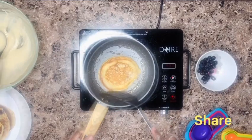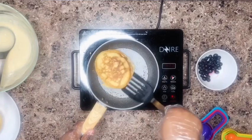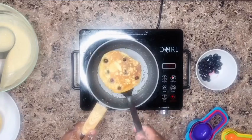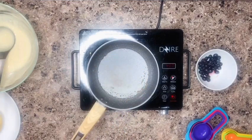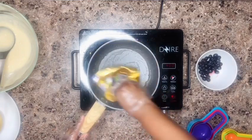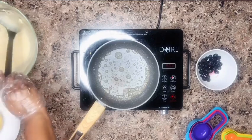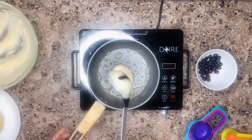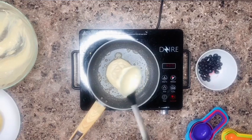Flip it over after about two minutes and let the other side cook as well. It takes about three minutes total to cook on both sides. That one is ready. Repeat the same process for all of the batter until everything is done — yes, it's this simple and very easy. At this point you'll see everybody trooping down for breakfast!